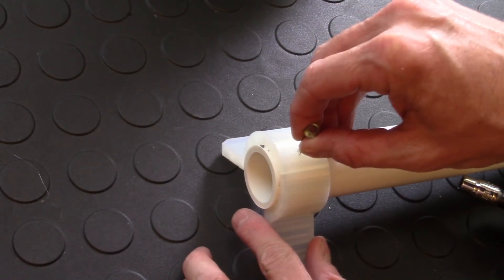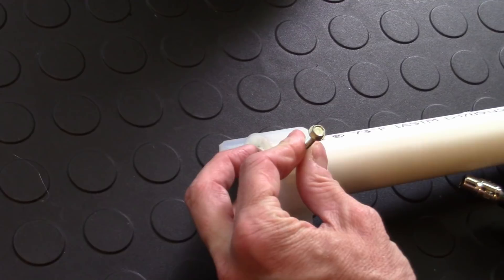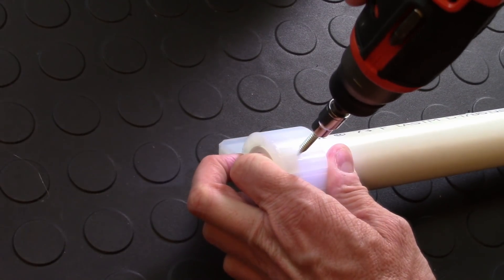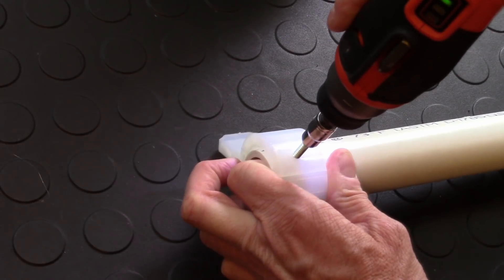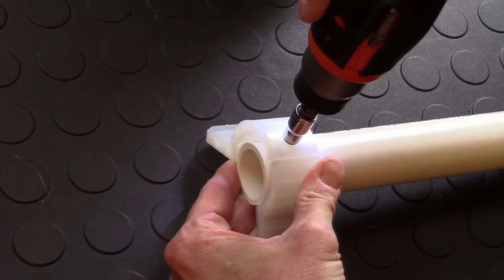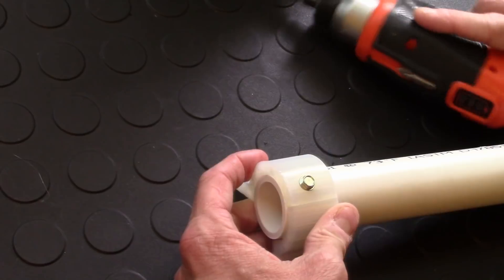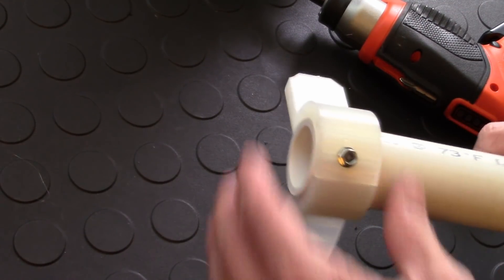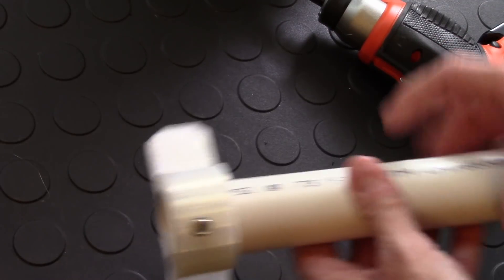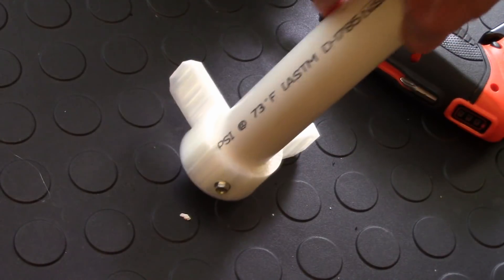All I do is use the hole to line it up and then push the screw through into the PVC — it locks itself down as the threads pull into the PVC. No need to really do it any tighter than that. What you're getting out of the screw is it keeps the piece from sliding up and down your main vertical piece.